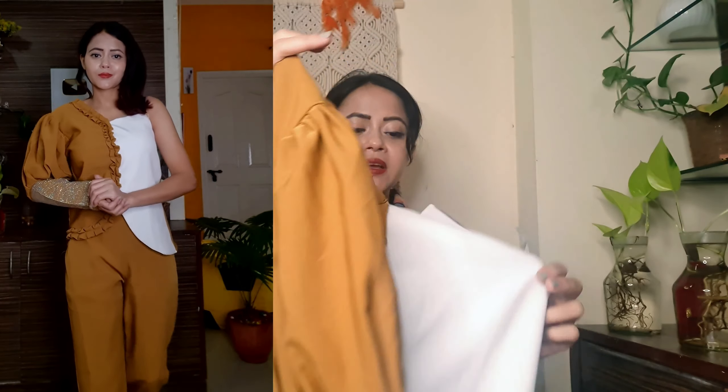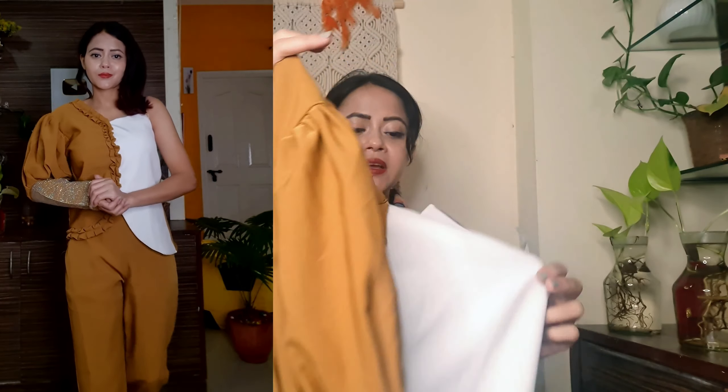The waist is also made elastic, and the front and both sides have pockets also provided. The length is also good. You can check out the different color options.